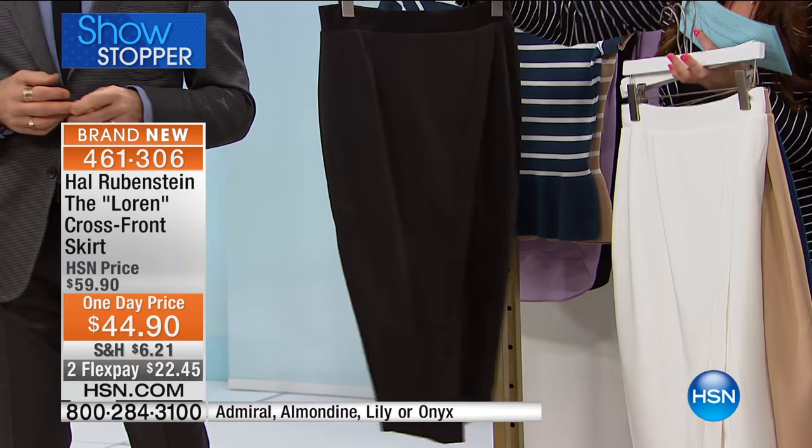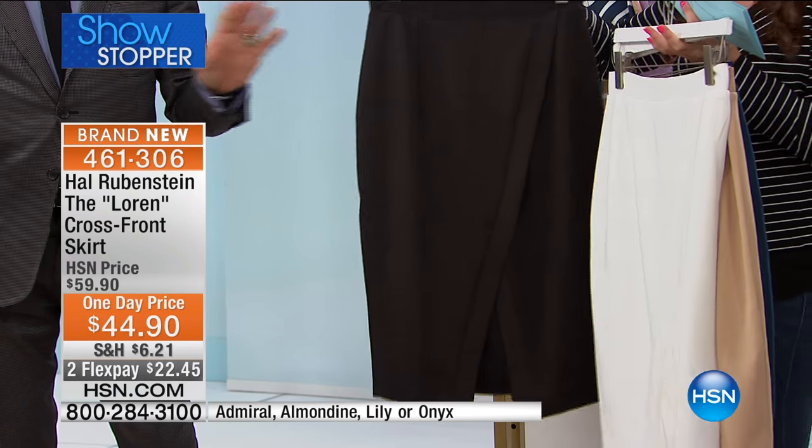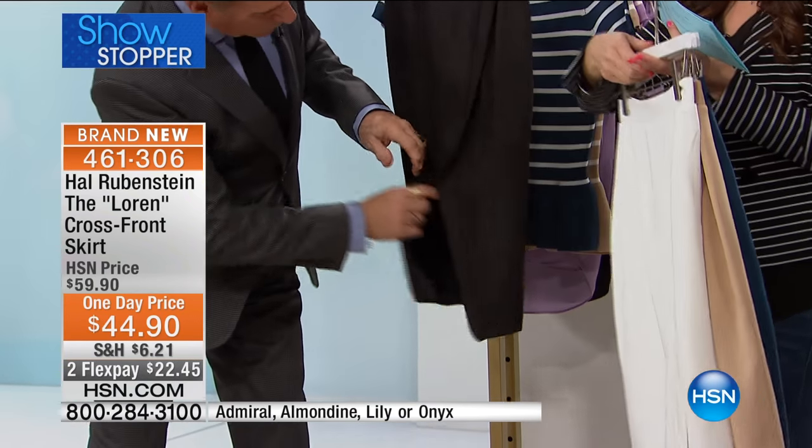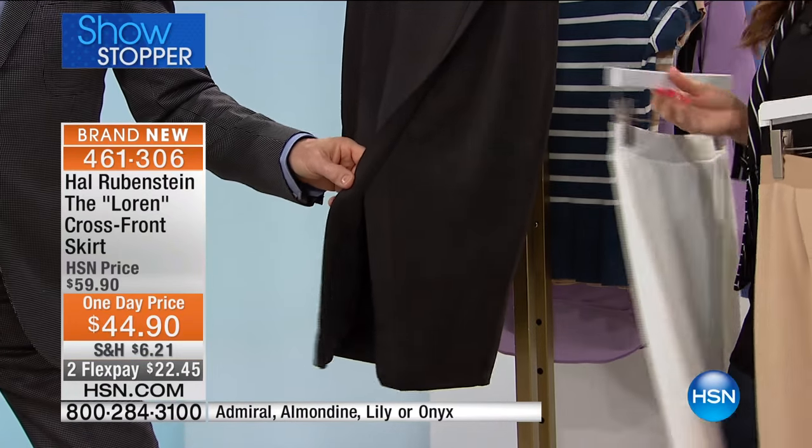Again, 29 and a half inches in the length. That's the look of a wrap — I don't want you to think that it opens or anything like that. It doesn't open, it doesn't split any wider. There's a seam here, so when you cross your legs or sit, it's not going to go any wider than this.